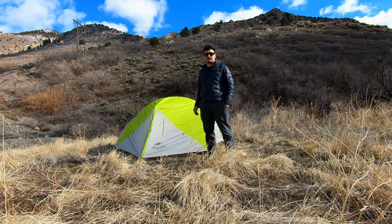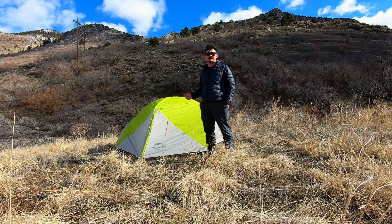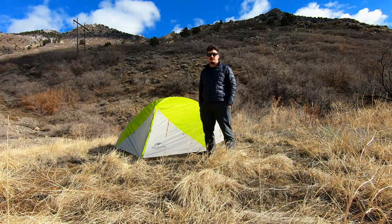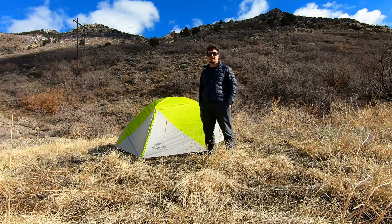You have two vestibules and it comes with this waterproof rainfly. I haven't personally tested it myself, but I've seen other videos of people testing it and it's always performed well, so I'm pretty excited to try that.